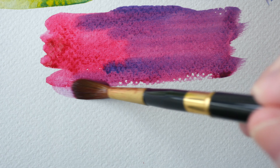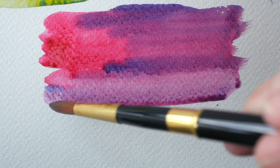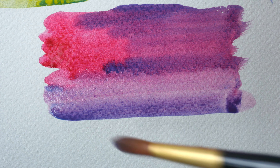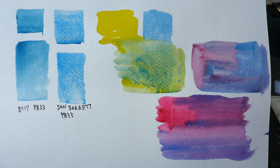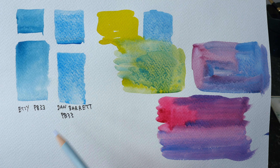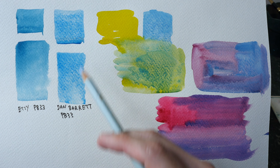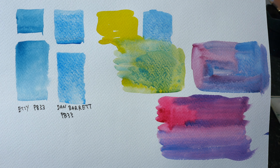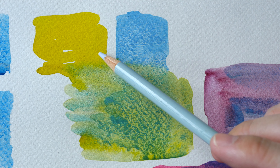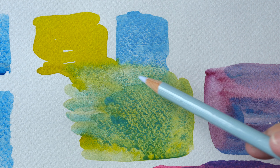Now this violet or purple is definitely more vibrant. So if you start off with a primary color that is not vibrant to begin with, your secondary — your mixed color — will not be vibrant. This looks nice. So the mixes are almost dry; let's take a closer look. Now this Manganese Blue PB33, which is the original Manganese Blue, just looks so beautiful and looks like a more vibrant version of cerulean.